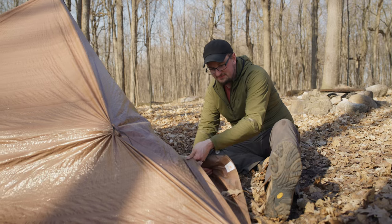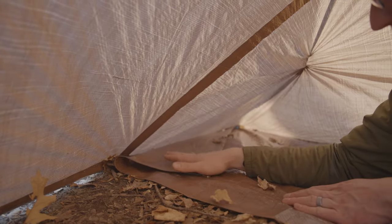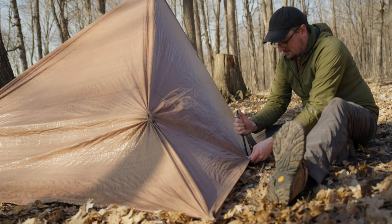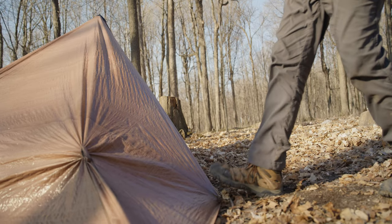Then we need to remove the stakes from the corners — you know, those first ones we put in. We've got to pull those back out and tuck the corners up inside the shelter so that no rain can gather inside where you sleep. This is a super important step. Then just sweep out the debris and you're ready to move in.